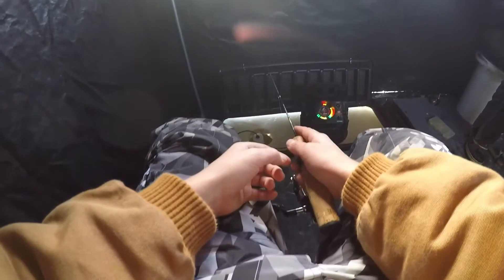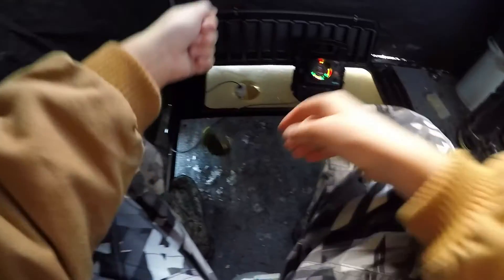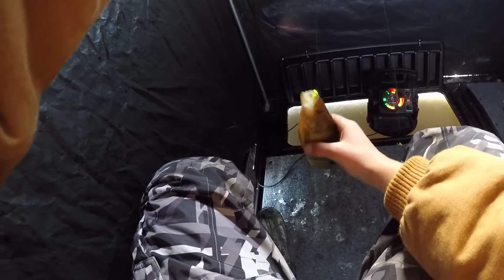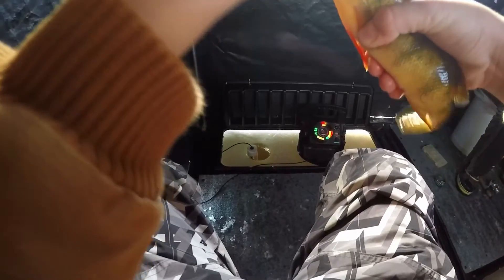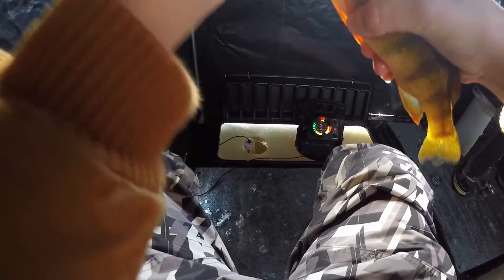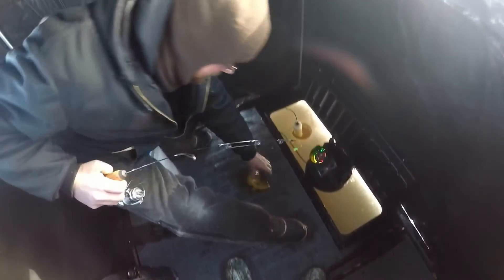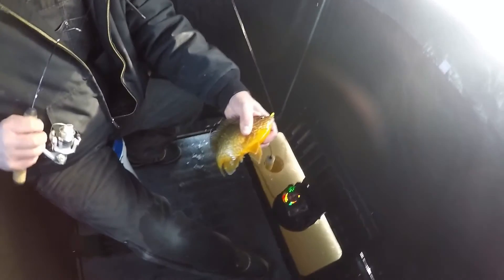I can see them on there — you can see all of them. Right when I turned the camera off, I got a bite. They're so slow. That's awesome — beautiful perch, man. Yeah, beautiful. Your turn. Nice one, Dad! That's awesome. That's an awesome something. It's so pretty.